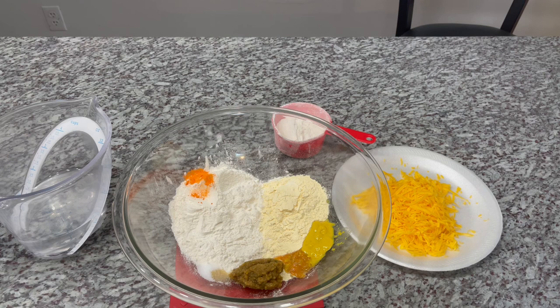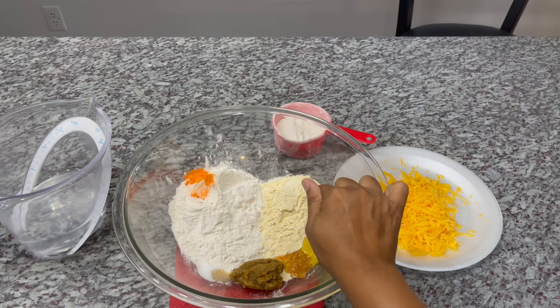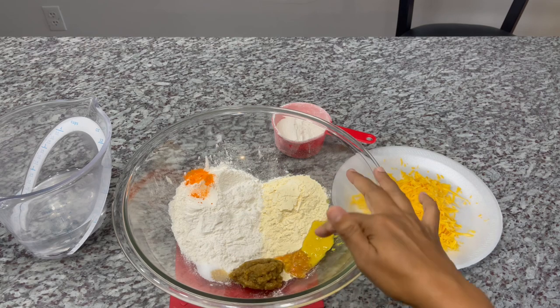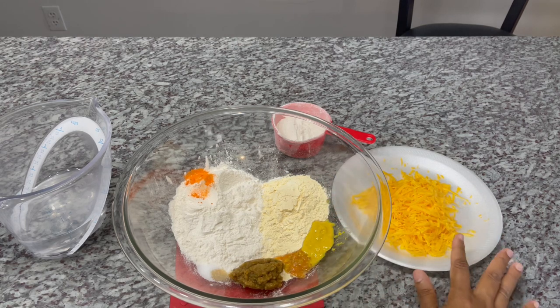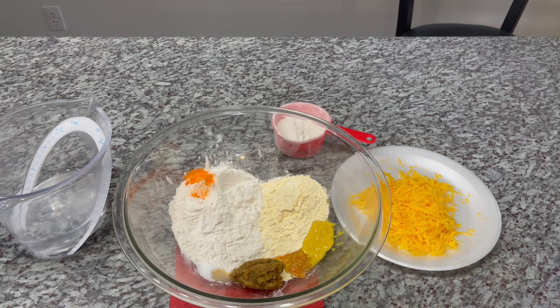Let's get to the ingredients. We have flour, some split pea flour, some green seasoning, salt, pepper sauce, mustard, and of course some sharp cheddar cheese, and water to bring this dough together.